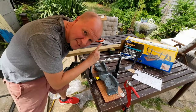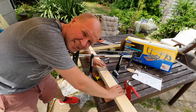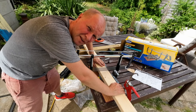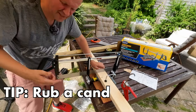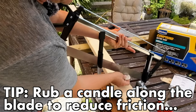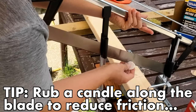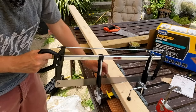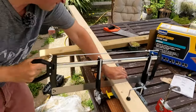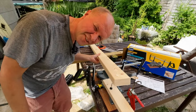Enough talk - let's put it to the test. I'm going to cut the next beam, the next bit of stud work for the L-shaped bench. A friend showed me this: if I rub a candle or in this case a tea light along the blade, the wax melts as it goes through the wood and helps it to glide across - it brings the friction down and makes it slightly easier to saw.